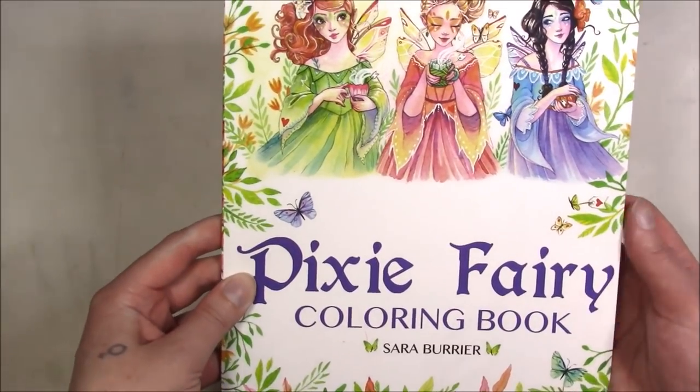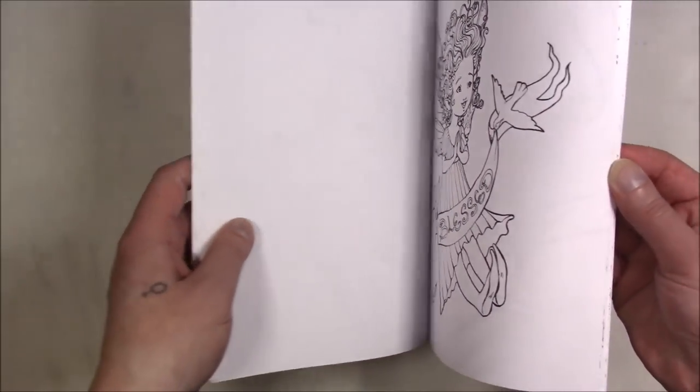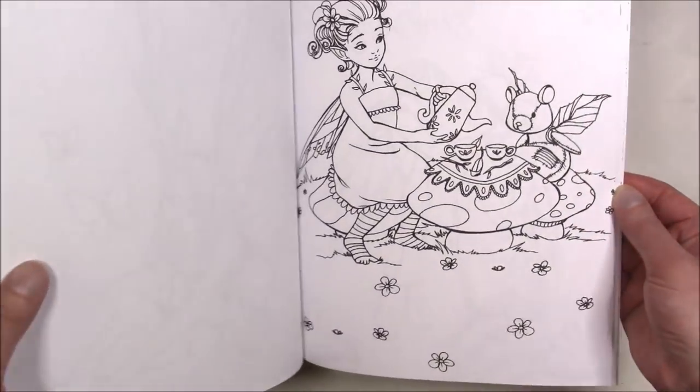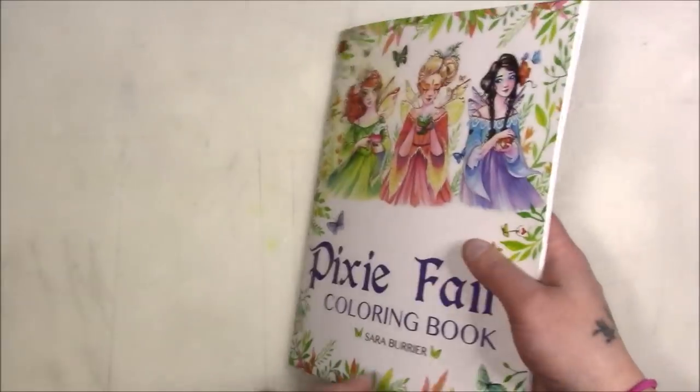This one is 'Pixie Fairy Coloring Book,' also by Sarah Burrier. Like I said, they're not together because they're different sizes. I don't really need to keep them by author or artist because they're not organized that way in my spreadsheet either — I just go and look by name.